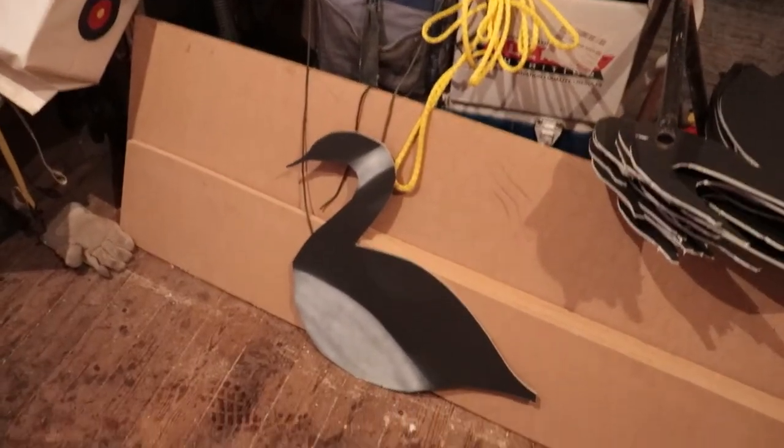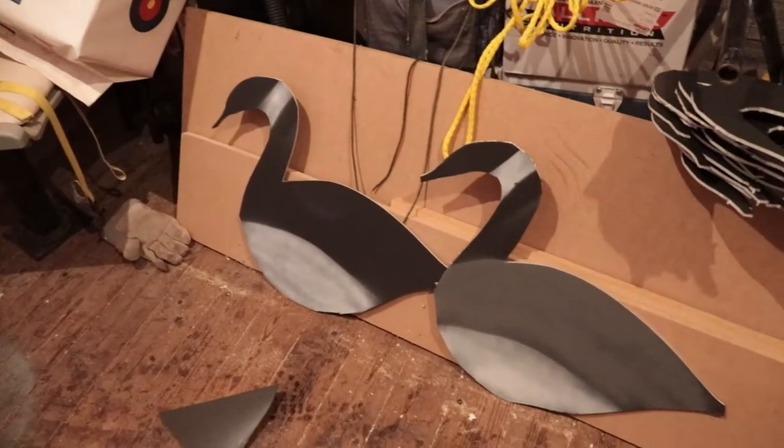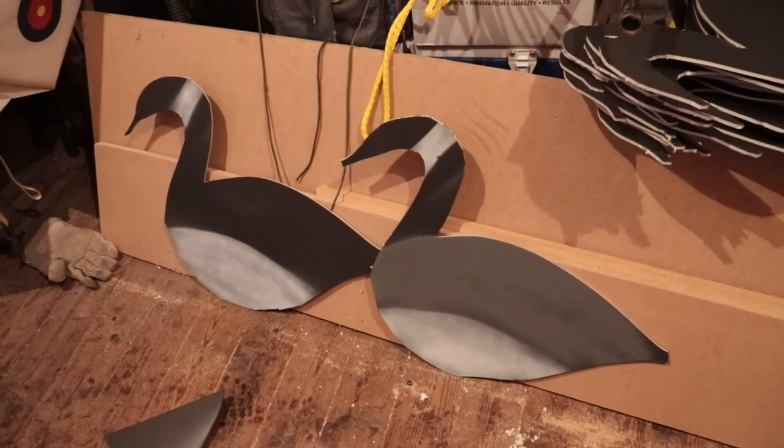Alright guys, first glance — what do you think? I just painted one gray on the top — have a look. You're a goose flying south for the winter, wings a little tired, you need a break. You come by about 20 of these in a field, looks like they might be having a good time, a little party going on. Would you stop? I think they would stop. Question is, will these decoys last? I don't think they will, but time will tell.